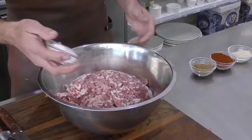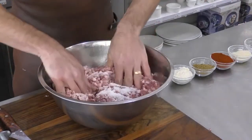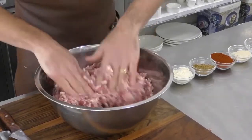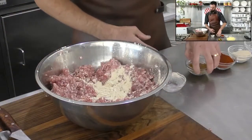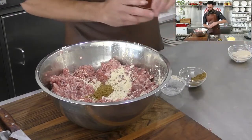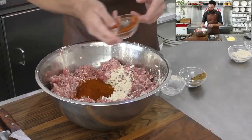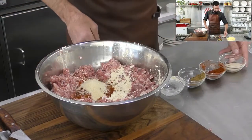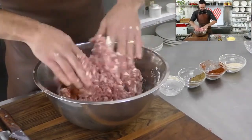We'll start with the salt. Salt's probably the only one I mix through separately, just so it gets a good even distribution — you don't get chunks of salt in it. Then the garlic powder, cumin, and smoked paprika — probably about half of that — and then the onion powder. That's it for the dry ingredients. We'll mix them through and then pop in the cheddar cheese and the jalapeños too.